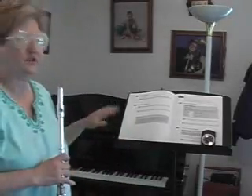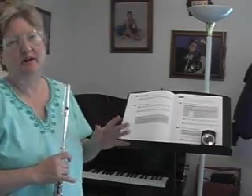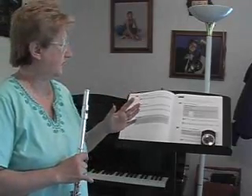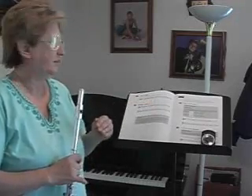Welcome to your next flute lesson. Now we're over onto page 12 of our book. This is the last part of lesson one. We're going to put all the notes we've learned so far together into a simple little piece.